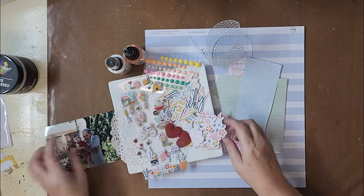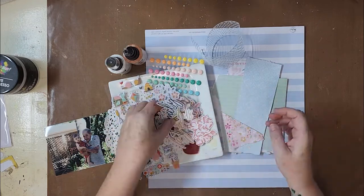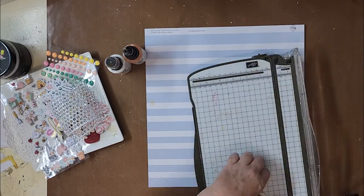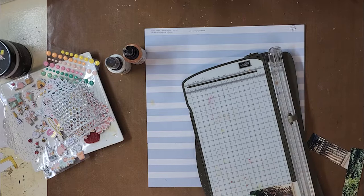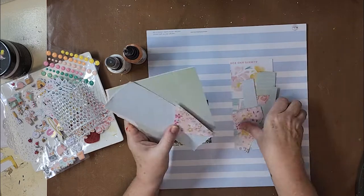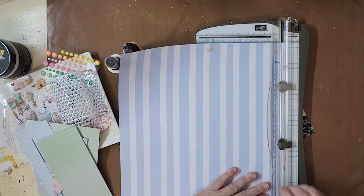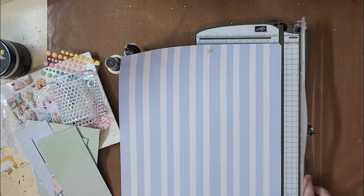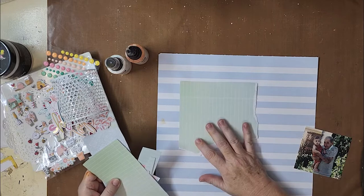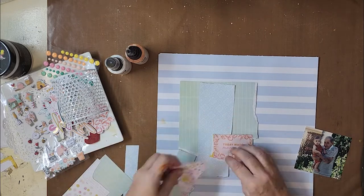Hi, Karen with you today. Thank you so much for joining me. I have a scrapbook layout for Kitaholics kits and I'm using the May 2022 kit. This is my last layout for this month of May and I absolutely loved playing with this kit. It was just so pretty, had wonderful ephemera pieces. If you haven't got this kit, I believe there is still some left in the store so I will leave links below for all the details.